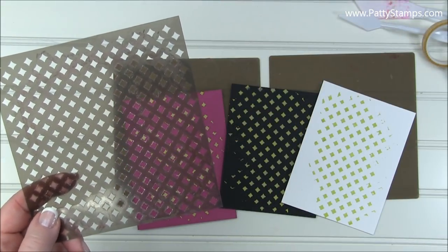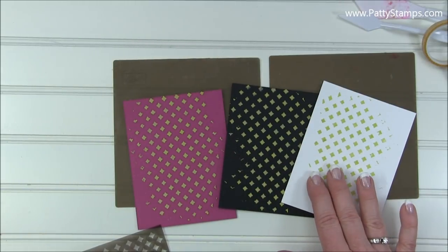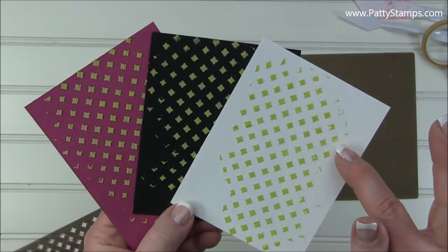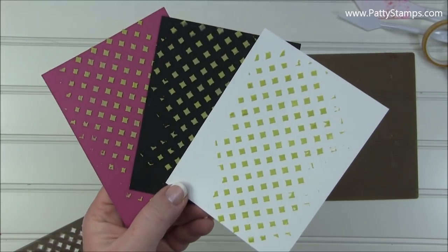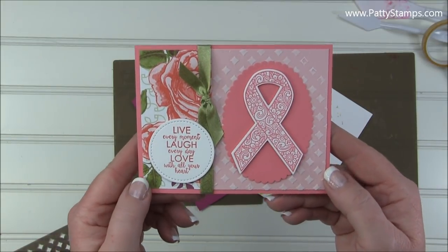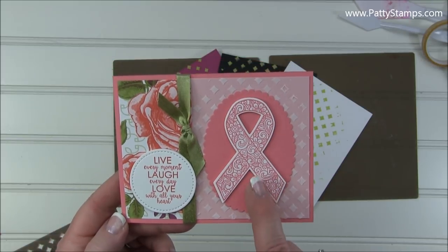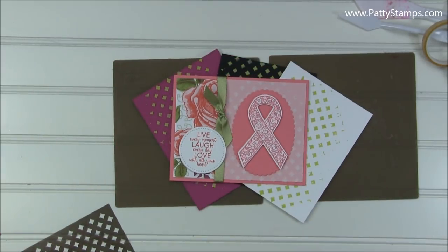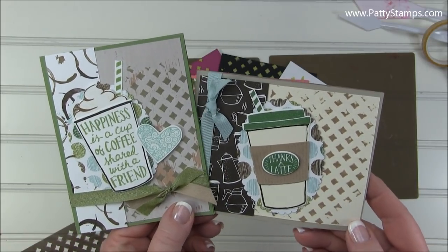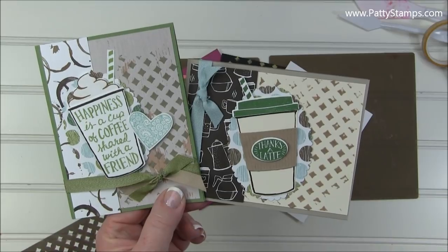Next let's look at the diamond pattern mask. I used Lemon Lime Twist ink for all three of these backgrounds. Look how interesting and fun it looks on different colors — white cardstock, black cardstock, and Berry Burst cardstock. Let's look at some of the cards. On powder pink cardstock it gives a very soft, muted card with ribbon and sentiment. On artichoke cardstock I mixed Soft Suede ink with the embossing paste for a totally different look using the coffee paper and stamp set.